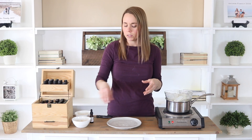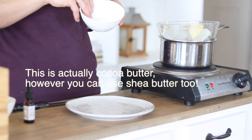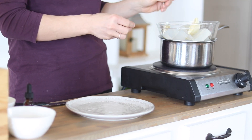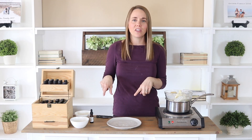I'm also going to add in a couple tablespoons of shea butter. I really like shea butter for the hair — it has so many great benefits and it's very, very moisturizing. I'm going to let this melt, and you can use a wooden spoon to kind of speed up the process a little bit. Once everything is melted, we will add in the rest of the ingredients.